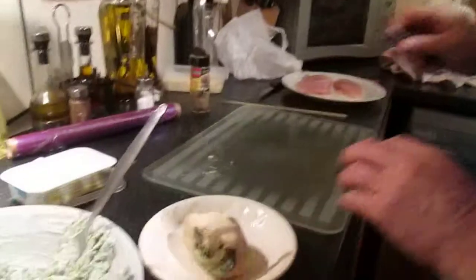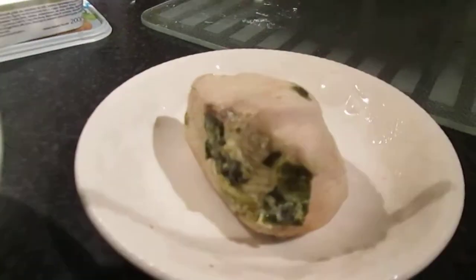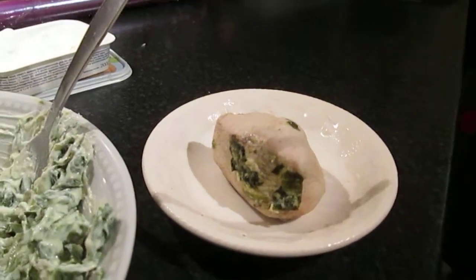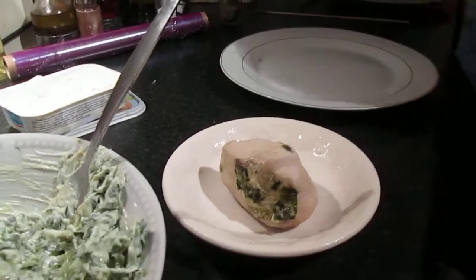I can't use that knife because that knife has been used on the chicken - put that one away. I'll put my chopping board away as well because that's had the raw chicken on it. I'll get a plate out, I'll get a new knife.